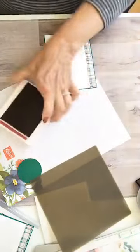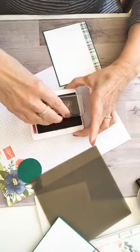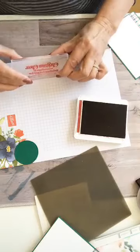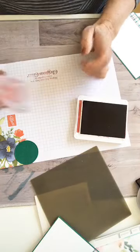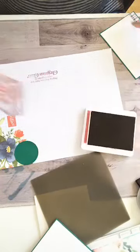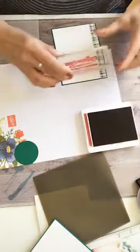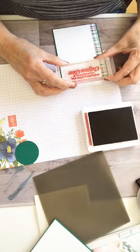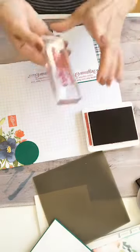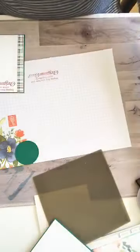I'm going to stamp our sentiment. This is from the Perfectly Plaid stamp set, and this is a very new and juicy cherry cobbler ink pad. I'm just going to test it here to make sure I'm pretty straight. That's pretty good. I just want to make sure I have enough ink on all of it. Just going to center this, give it a little press, and we're done with that. That was the only stamping that needs to be done for this one.